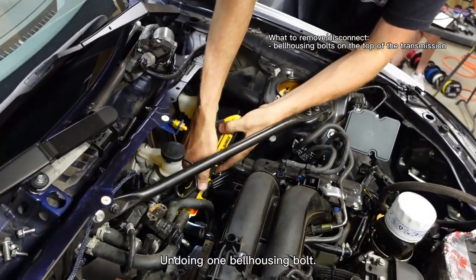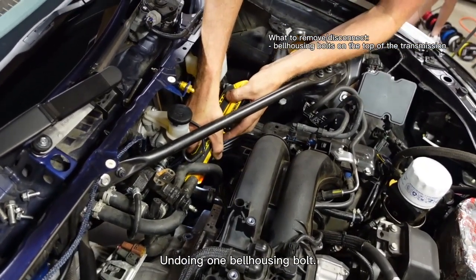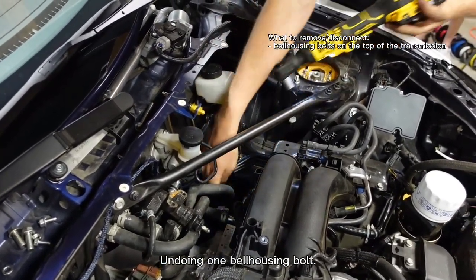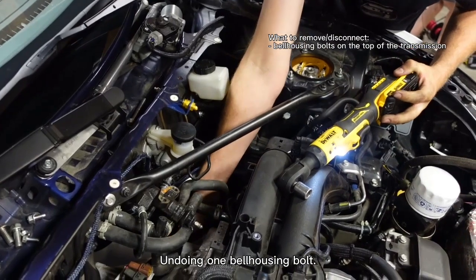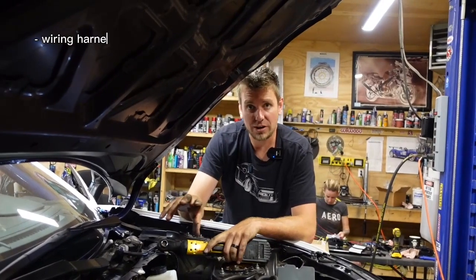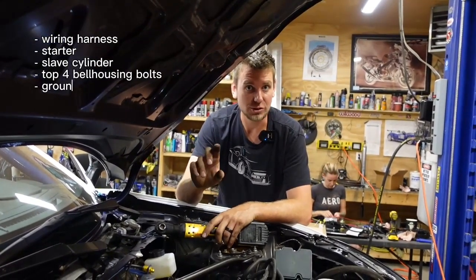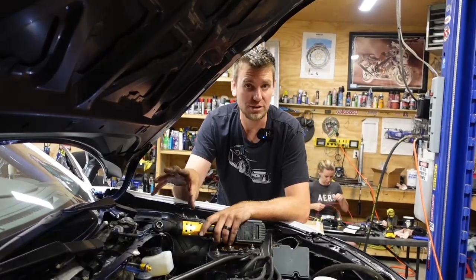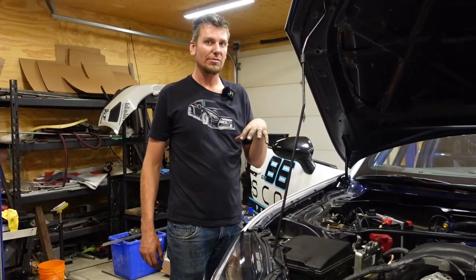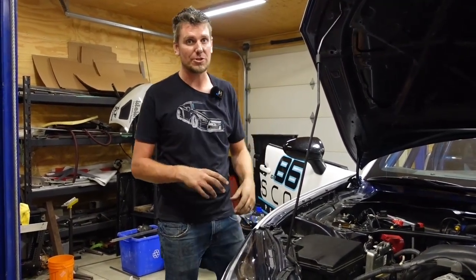Maybe I'll get one more while I'm up here on this side. So in quick summary, when you're up top you're going to do the wiring harness, the starter, the slave cylinder, the top four bell housing bolts, the ground bolts — and that pretty much wraps it up for the top. Now we're going to the inside of the car and show you how to take the shifter surround off, so you can get the shift knob off and take the boot surround off the floor to get the transmission out.